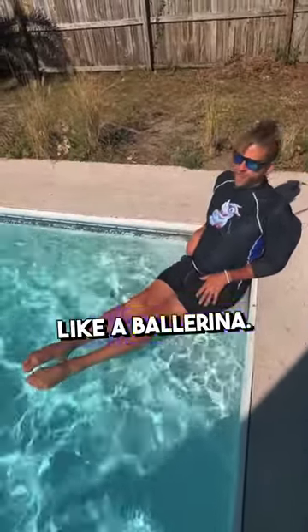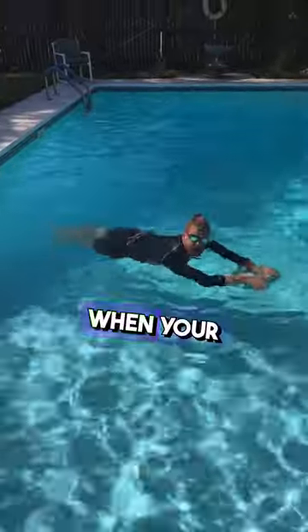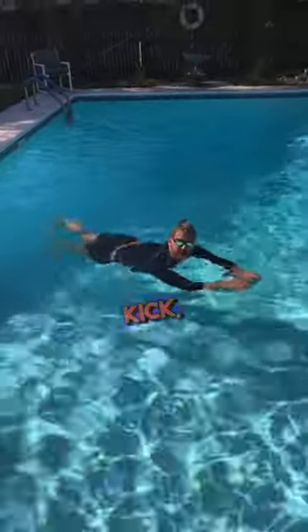What we need to do is point our toes down like a ballerina. When your toes are pointed, it doesn't matter how hard you kick, you're not going anywhere. Where you going? Nowhere.